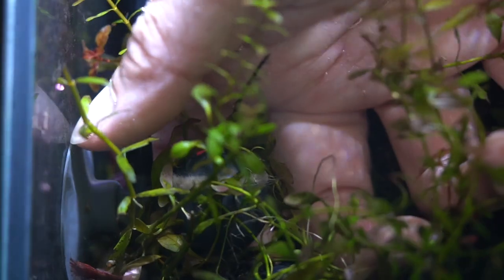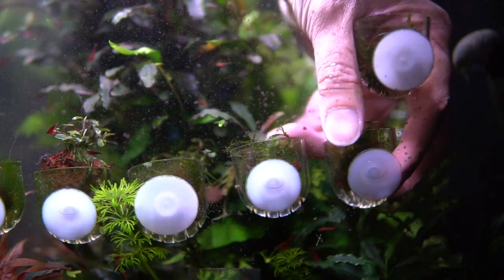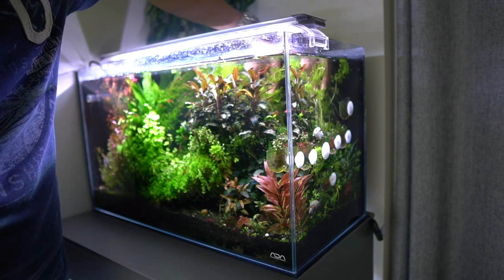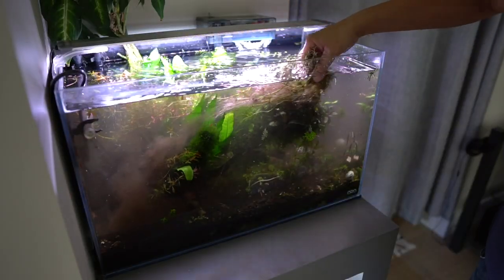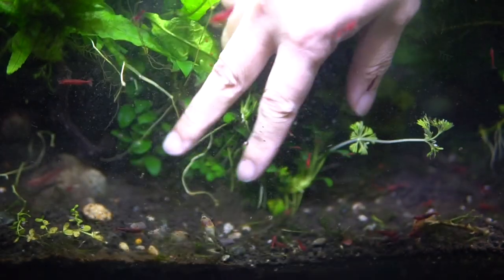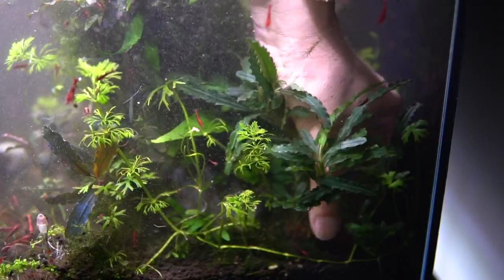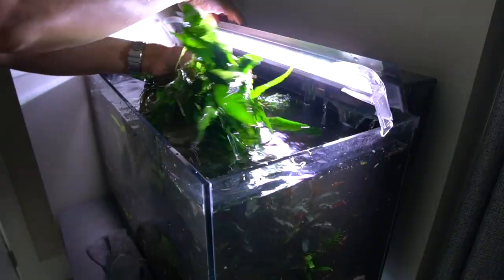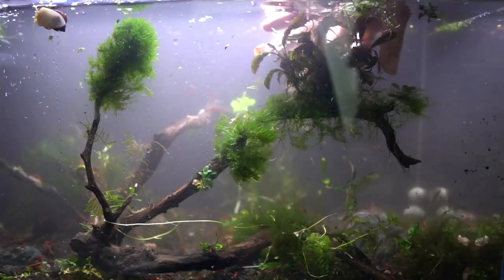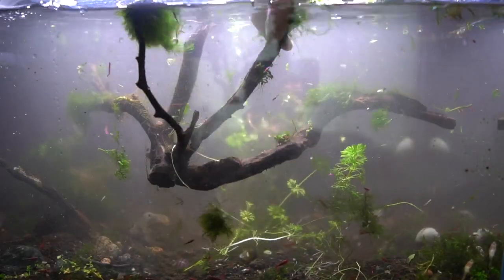I'm going to start by taking out all the easy stuff first. Then I'm going to pull out all the stem plants, and next I'll remove all the epiphytes — the Anubias, bucephalandra, and java fern. And now for the hardscape with all the remainder plants that are still attached.